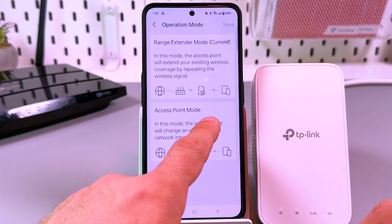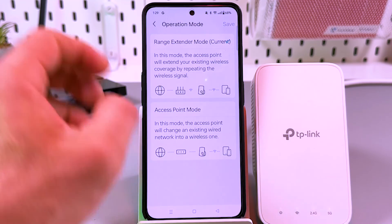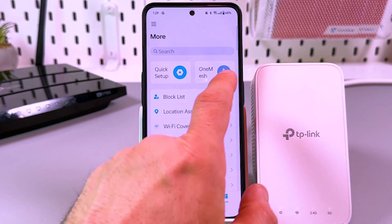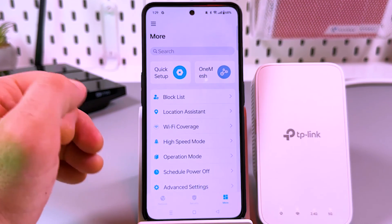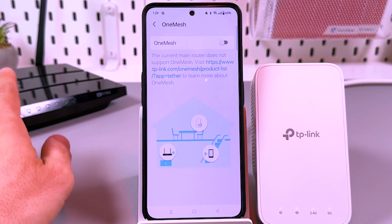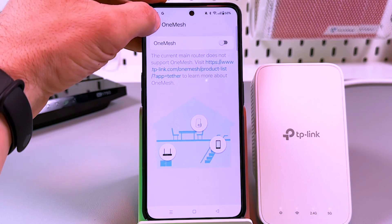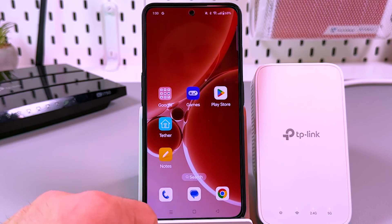Now, same as in the browser version, you have full control over your extender. The most exciting settings to me are the operation modes. You can use the extender as an access point by connecting it directly to your router with an Ethernet cable, and enable access point mode from here. You can also enable OneMesh mode for seamless roaming through your house — you won't have to enter the network name and password each time you change rooms. Your router needs to support OneMesh technology to enable this feature. You're all set — hit the like button and subscribe to the channel. Thanks for watching!